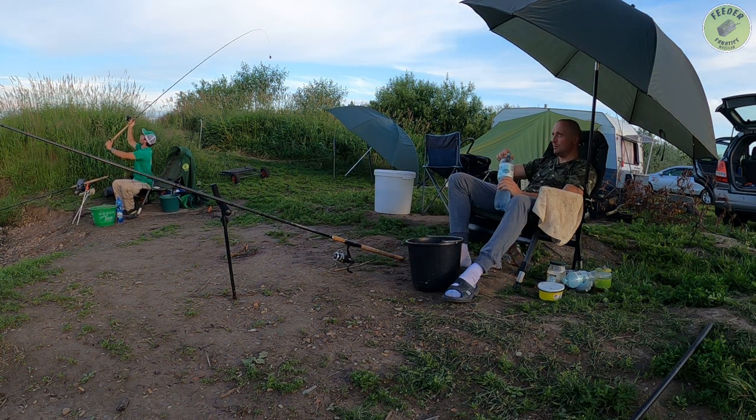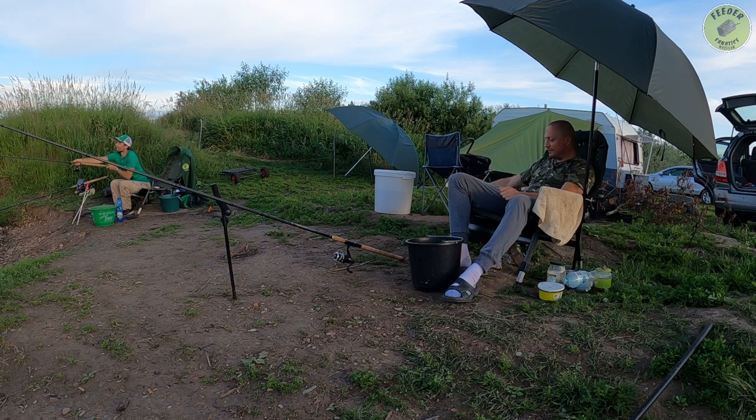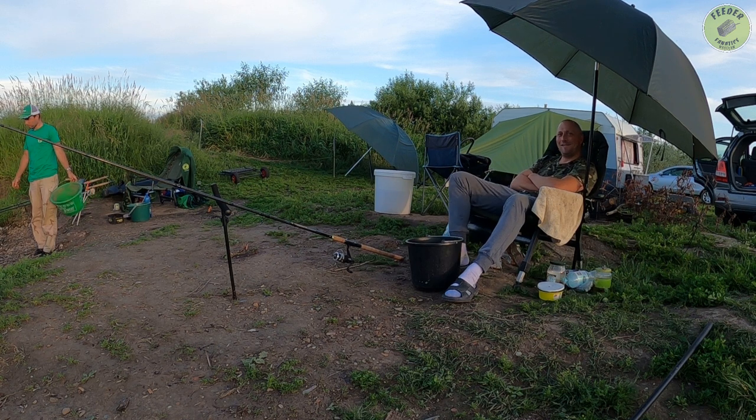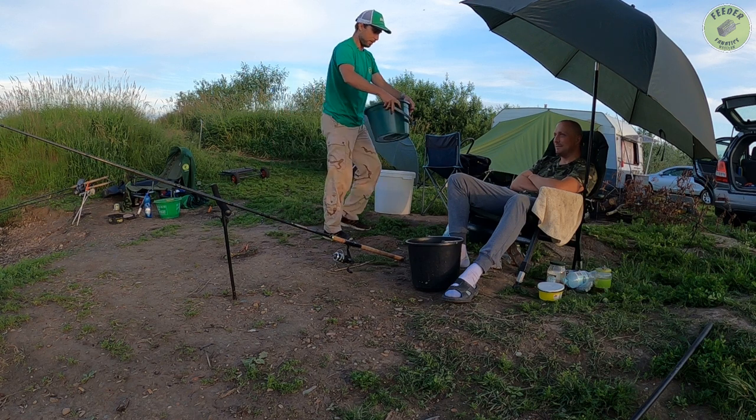A tyle co ja nabrałem fajnych smakołyków, peletów. No tu nie ma na czym testować nawet. Co chcesz, ogłoszyć rybę?